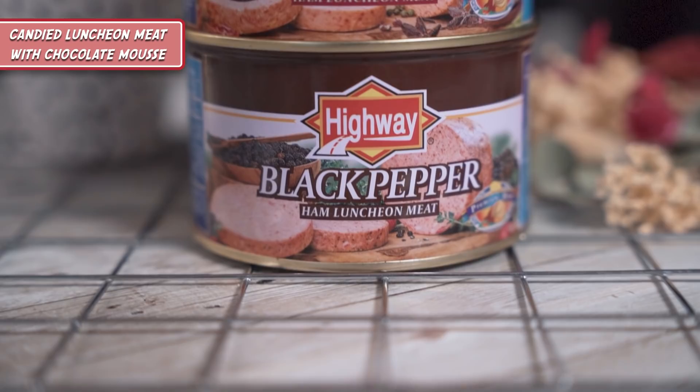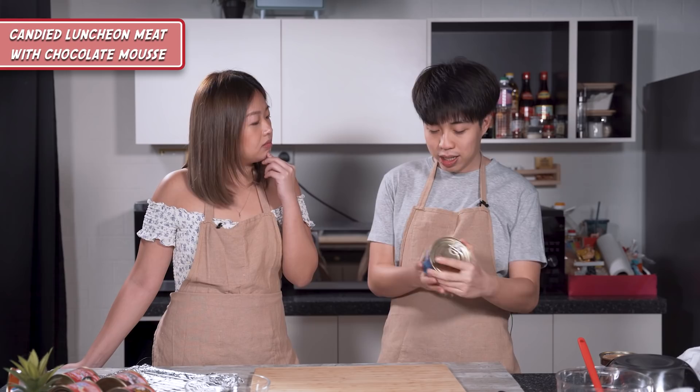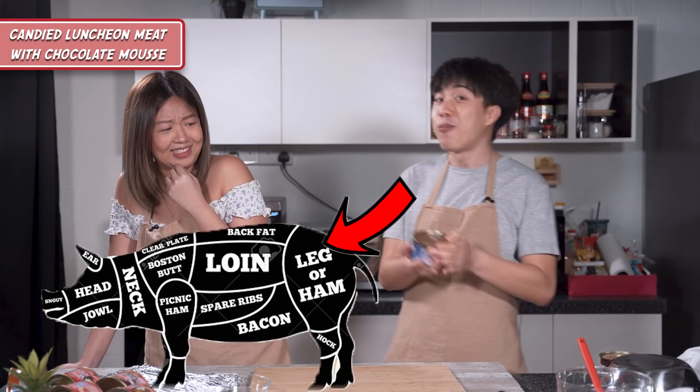Now we're going to prepare our candied luncheon meat using the black pepper ham luncheon meat from Highway. Ham luncheon meat has a higher meat content than regular luncheon meat, and they use the meat from the ham part of the pork — the leg part — so it's a more premium meat. The taste and texture is a bit different, so maybe you might like it. Highway uses a lot of different flavours — they have black pepper, spicy, and mala, which I'm most excited for later.